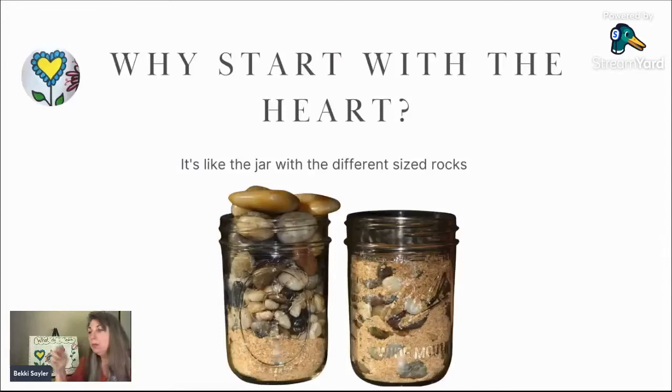Why do we start with heart and character? You've seen this analogy before where somebody has a jar with big rocks, medium rocks, little rocks, and sand. They do this demonstration where they put the sand in first and then there isn't room for the rocks inside the jar. Then they dump it all out, put in all the rocks first, and put the sand in later — and suddenly everything fits. Homeschooling from the heart is just like this: we focus on the heart, character, and attitude first, and then all the sand — all the academics, the math, the life skills, all the stuff everybody else thinks is school — fits.